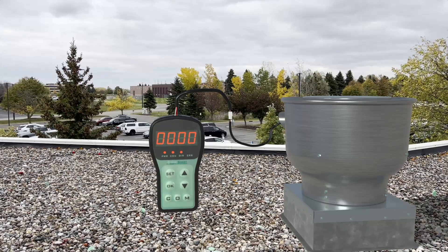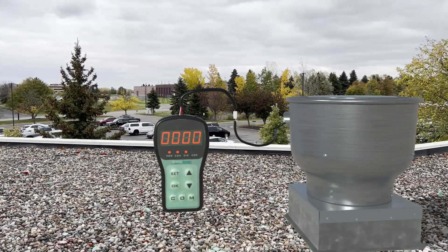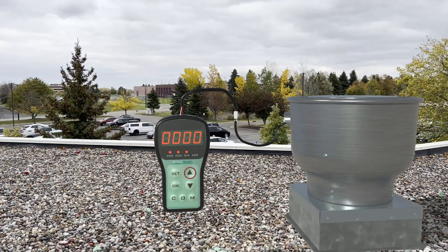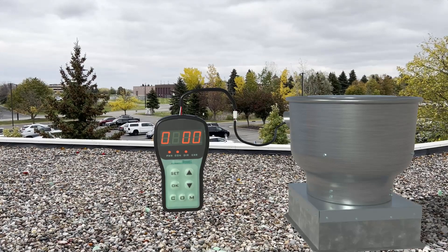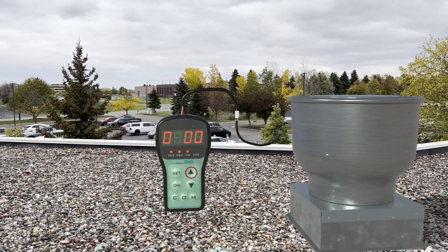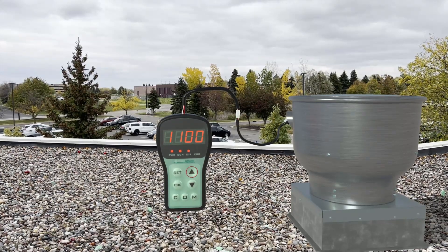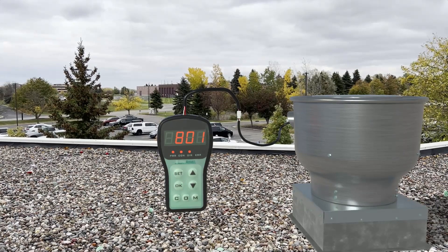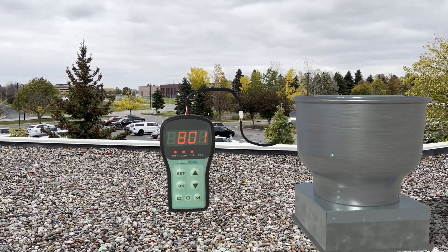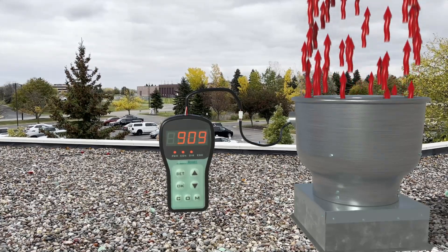To set your RPM, press the arrow keys to move the numbers up and down. If you hold the up arrow for two seconds, it will move to the next column. Repeat these steps until you get your desired RPM. For this example, we are setting the RPM to 1100. Once you get your RPM plugged in, press OK. You will see the previous RPM show up after, so press O at the bottom of the controller to send the signal to the motor to change to your set RPM.